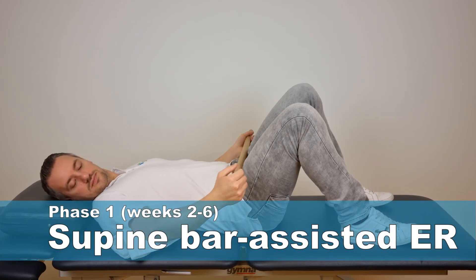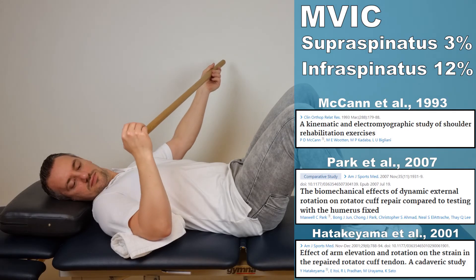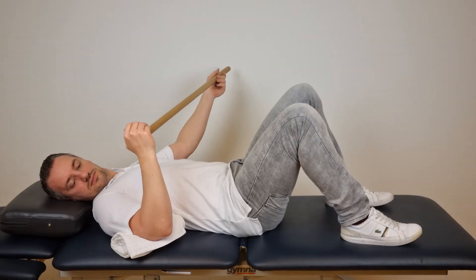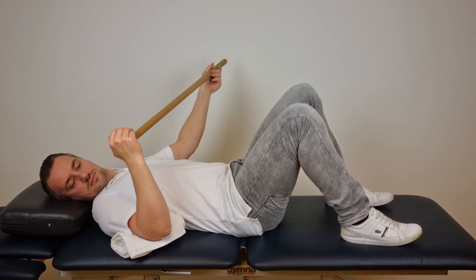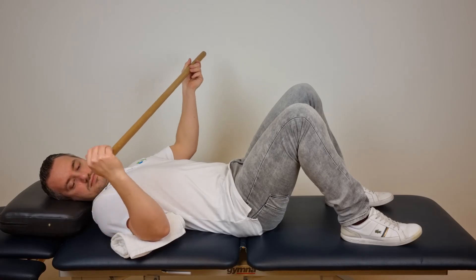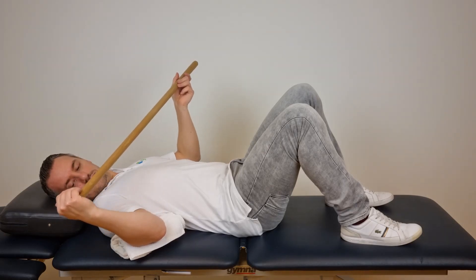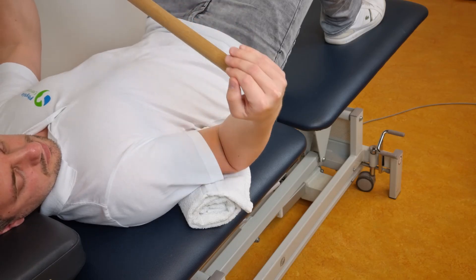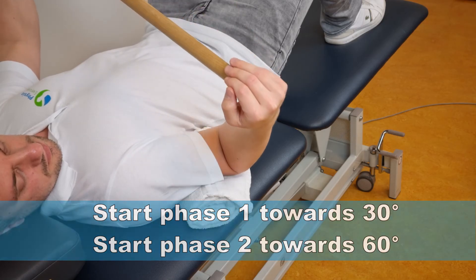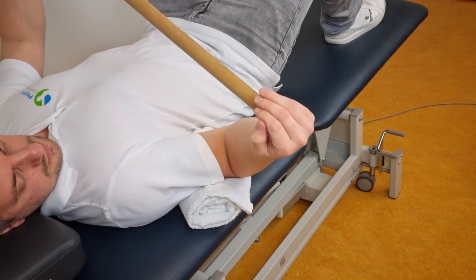Exercise six is the supine bar-assisted external rotation, first described by McCann et al. in the year 1993. This exercise generated an MVIC of 3% in the supraspinatus and 12% for the infraspinatus. The aim is to improve external rotation of the shoulder. Lie on your back with the elbow of the affected shoulder at a 90-degree angle resting on a small rolled-up towel slightly away from your body. Use a stick to passively push the palm of the affected side outward, up to a maximum of 30 degrees in phase 1, and 60 degrees in phase 2. Let the affected side be led by the unaffected side.